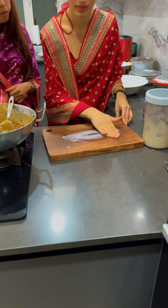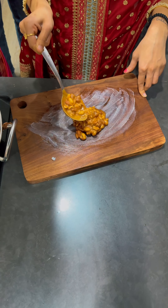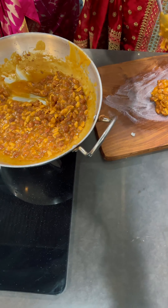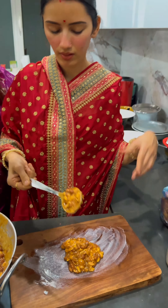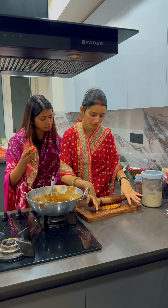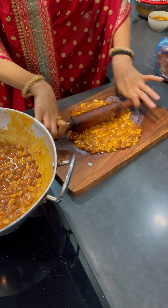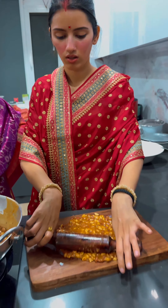We need a flat surface. I did a coat of ghee on it — I think I took a lot of it, but it was perfect because my gur chikki was tasting amazing. I then coated my roller with some ghee as well, and I was really enjoying rolling out the batter.